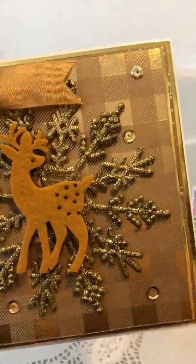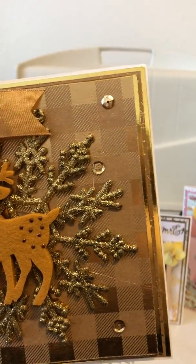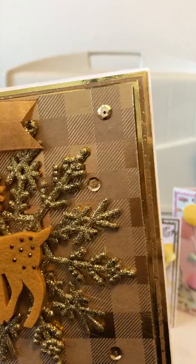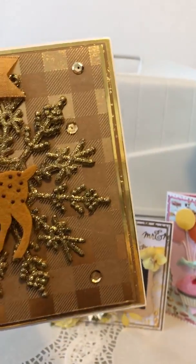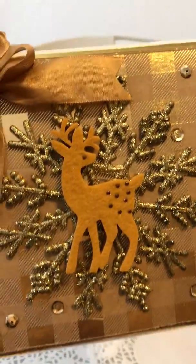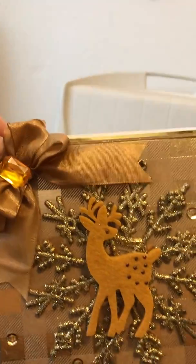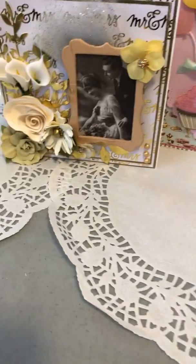I used this gold and craft paper with a beautiful plaid on it and did several layers of just solid gold cardstock — shiny gold cardstock and some more of the craft paper. And then I put a Christmas tree ornament, this snowflake, on there and then put the little deer on top of that. Then put a little bowl with a gem up in the corner, and just glued a few little sequins around it. On the inside is just the craft paper with snowflakes, and I'm going to put a Merry Christmas sentiment in it.